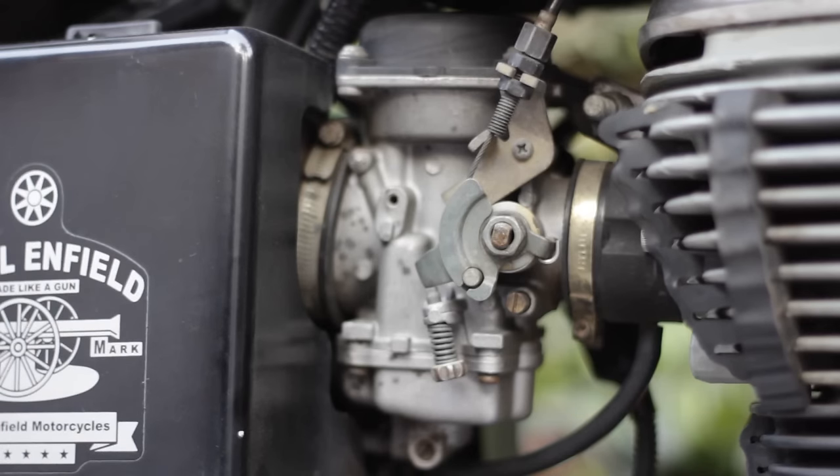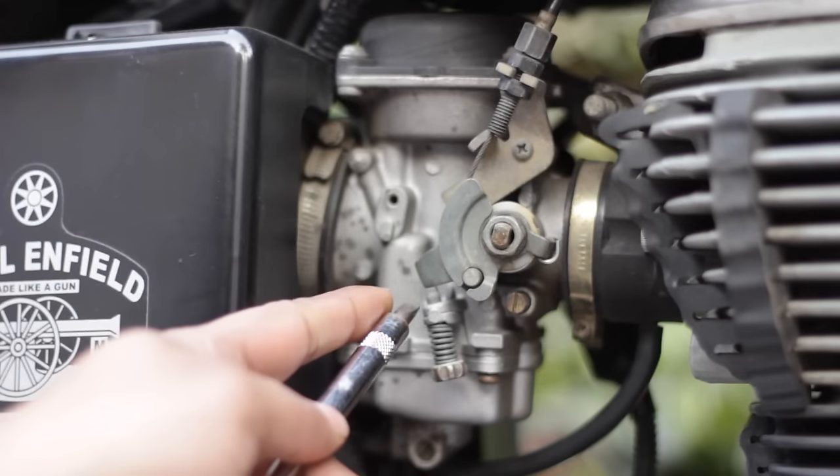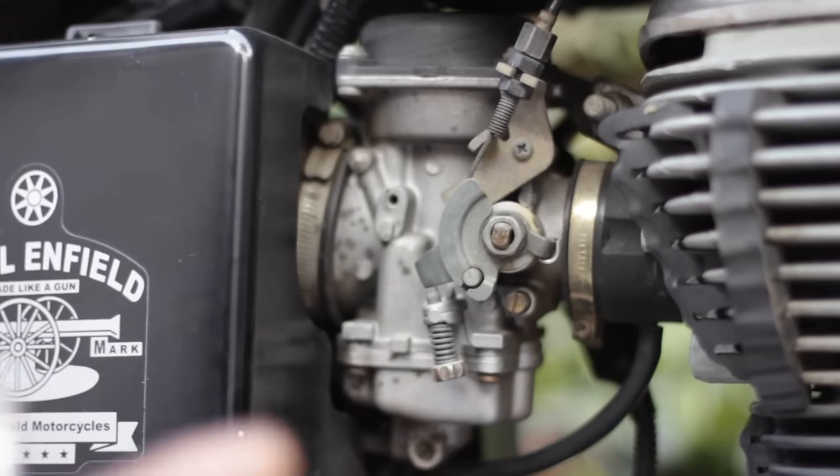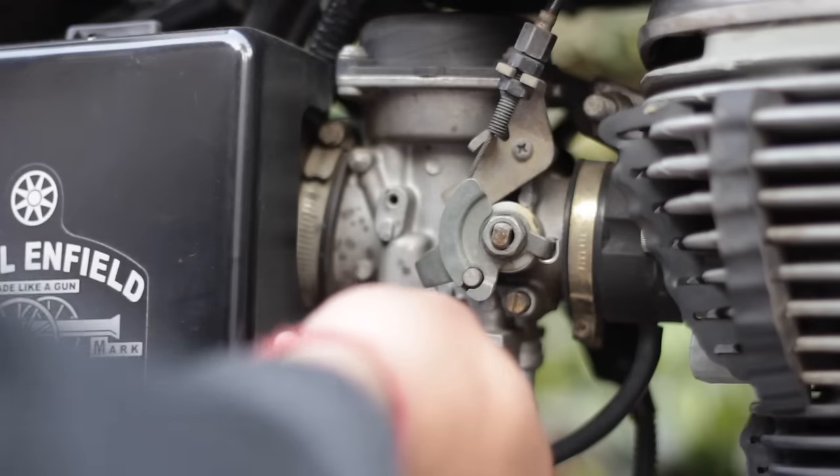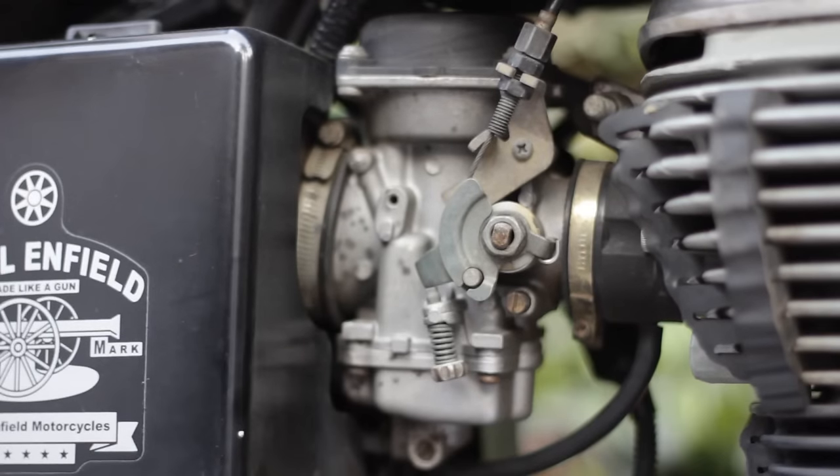The first step for tuning your carburetor is to increase the RPM to double its current idling RPM. Usually the RPM for a bullet is set at 800 to 1200 RPM depending on the climate — in winter you can set it at 1200 RPM, in summer it can work at 900 or 1000 RPM. So now you have to double it. I will start my bullet and start increasing the idle screw.